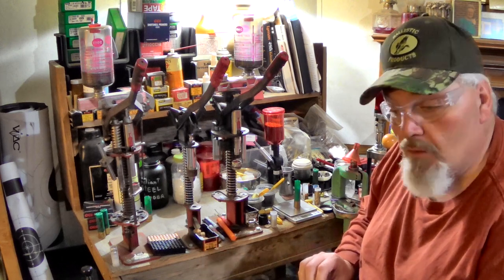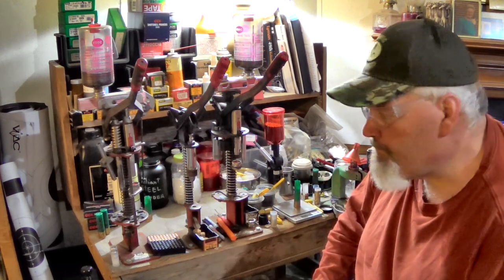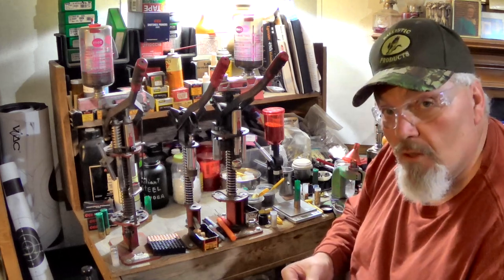A lot of people are scared to give out this data on video. Like I always say, this is Wade's data — this is the stuff I put in my shotguns, what works well for me, and I'll let you guys do what you want with that. But be careful — this stuff can kill you or hurt you if you mess up.